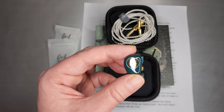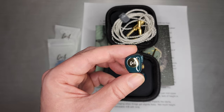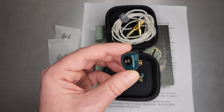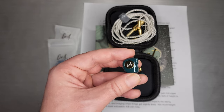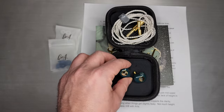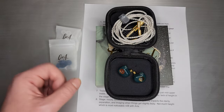It feels very solid, and I would be a little careful about dropping it onto a hard surface, as the enamel is probably going to take a nick or two. But as far as what a typical budget set feels like, this one is sort of a next-level build in terms of solidity and weight.